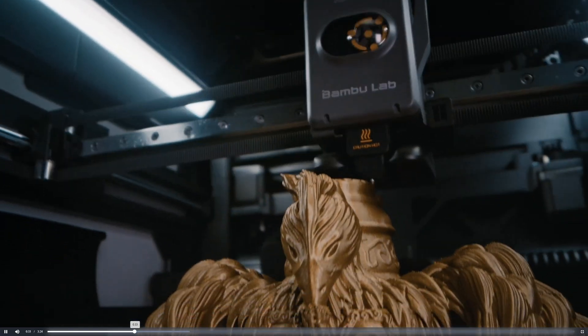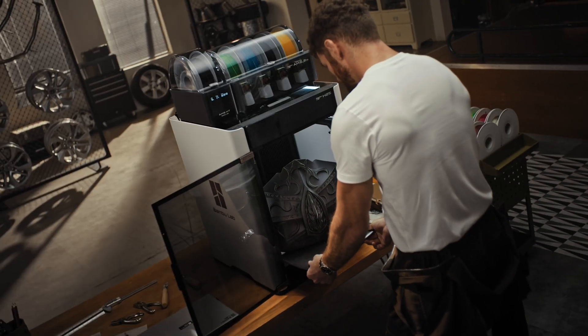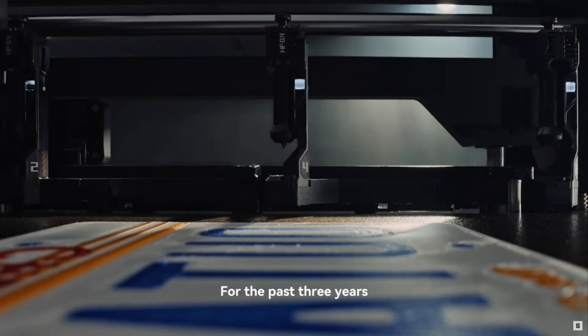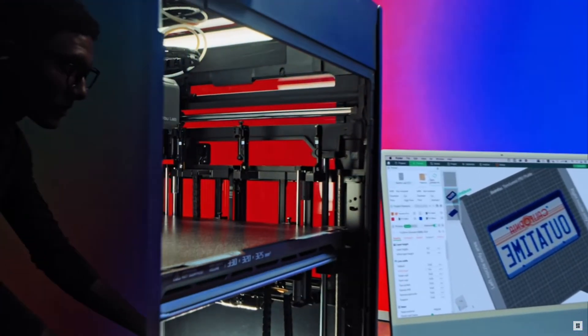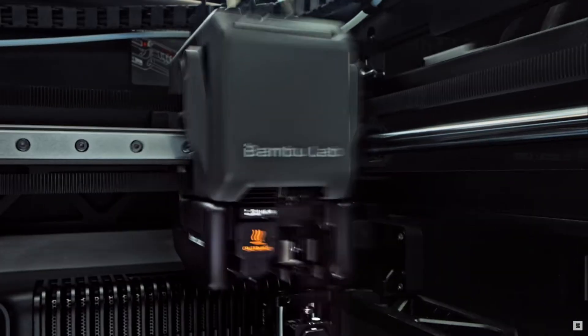Since then, Bambu Lab have announced their H2S printer, which is similar to the H2D but much bigger and a single nozzle. It looks interesting but we don't have detailed specs yet. Maybe they thought this was underwhelming, because soon after they teased their Vortex tool changer concept, which swaps the nozzles instead of the entire printhead. Again, not much info is known about this, but it does look pretty interesting.